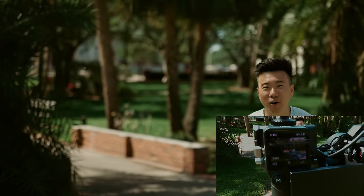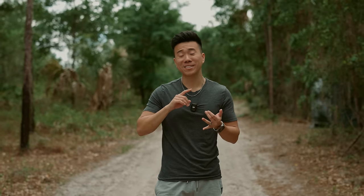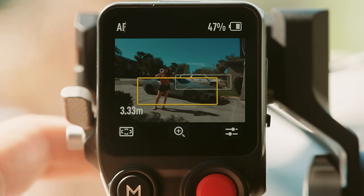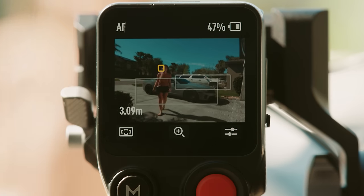Technically it can actually track me even though I'm not in frame, which is something a traditional autofocus system can't do. This is incredibly useful for tracking a moving subject on a gimbal, especially if you're not using an autofocus lens or have a dedicated focus puller. And this autofocus isn't just spot autofocus — it does subject tracking. The LiDAR camera uses AI recognition to detect people and cars, and you can use the focus wheel while in autofocus mode to switch between subjects.